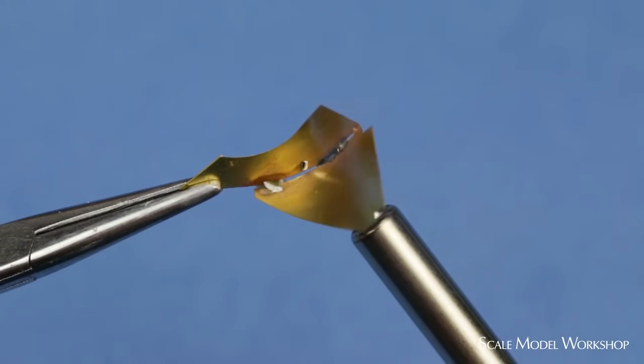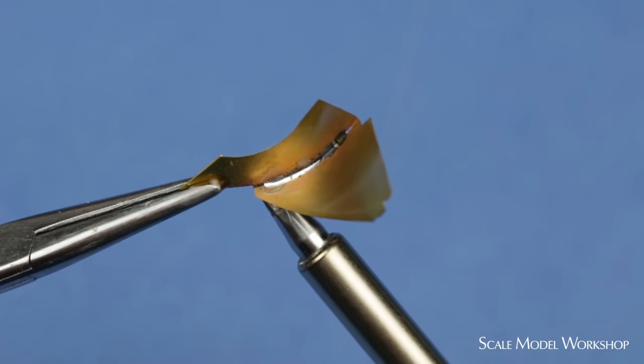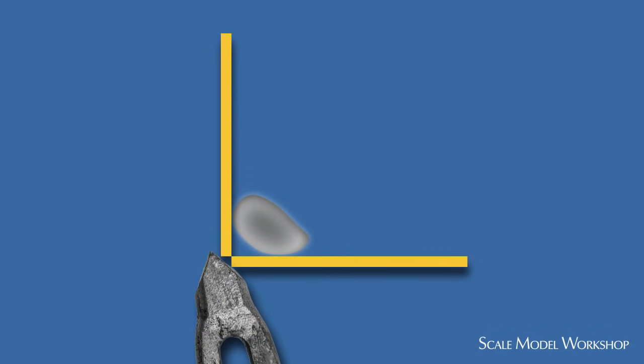As you practice and use soldering more and more, you'll gain confidence to the point that it becomes as reliable as using liquid cement. Just like the capillary action of liquid cement, good heat transfer is the key to successful soldering.